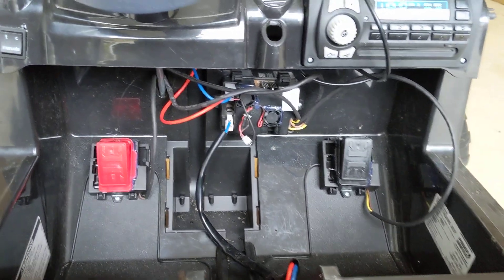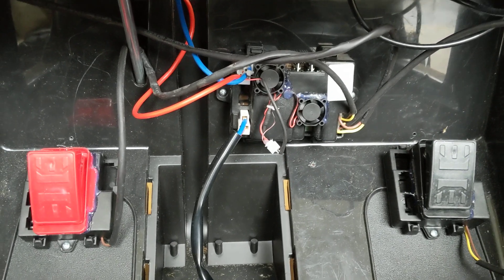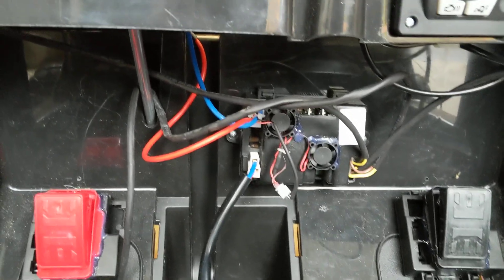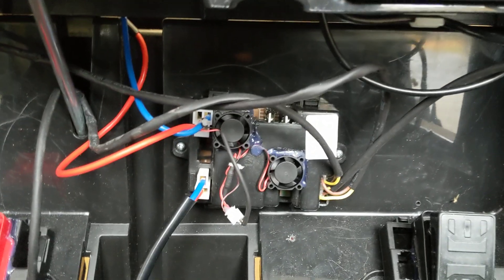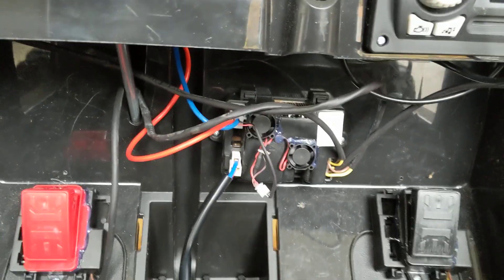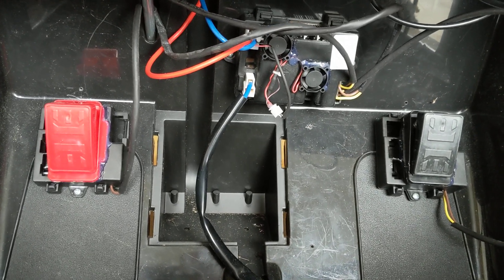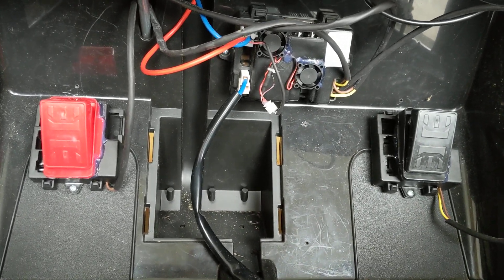This is part two of our video instructions. Part one tells you how to put the speed controller in. This is just showing you what it looks like installed in a vehicle. We did part one on a workbench so there's more room to be able to see everything. This particular speed controller in our test vehicle is a model before the one that you'll be getting.